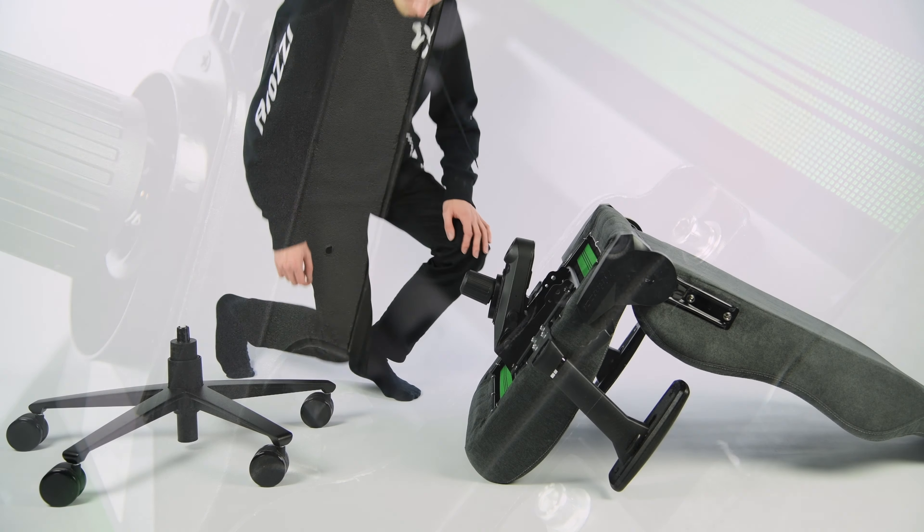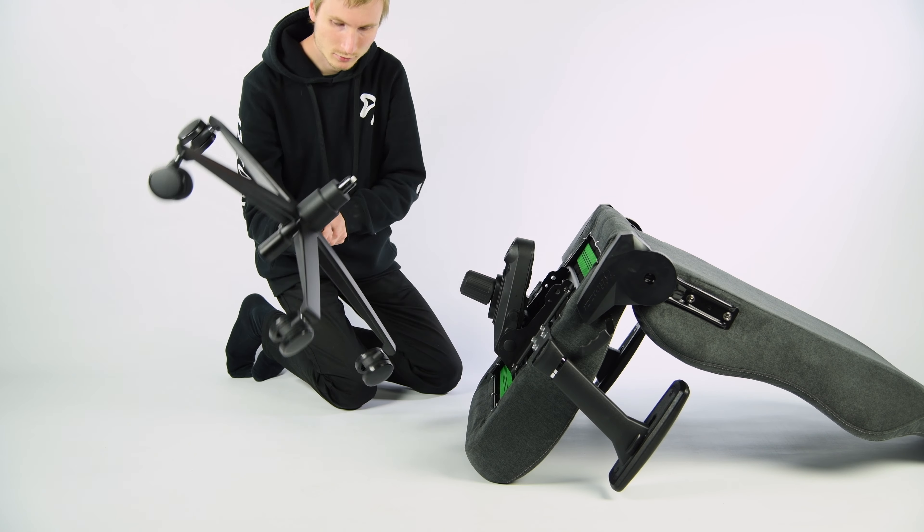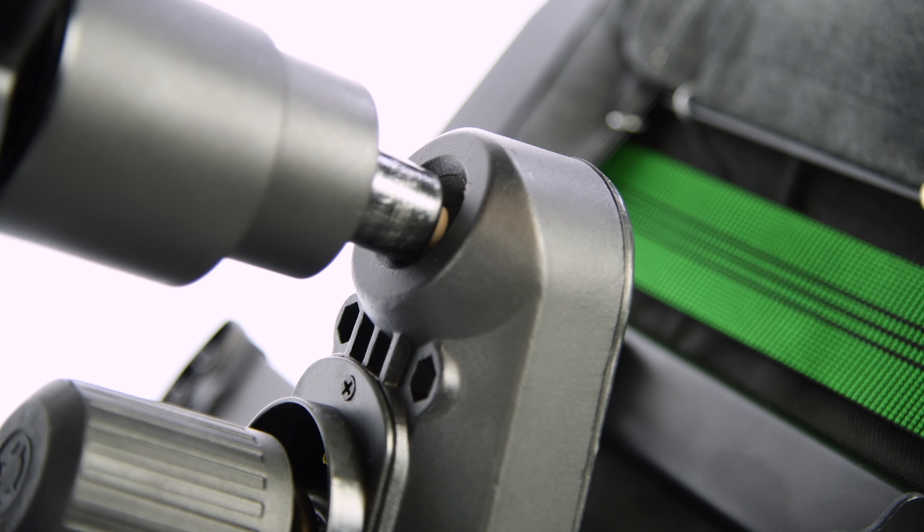Then we mount the chair to the wheelbase. The easiest way to do this is to grab the wheelbase and put it on the seat mechanism, with the chair kept in the same position as previously.